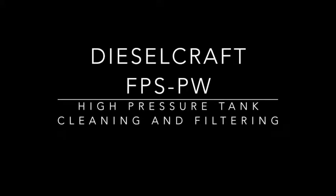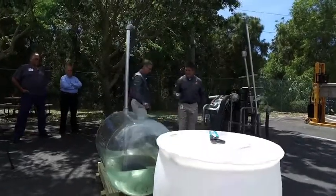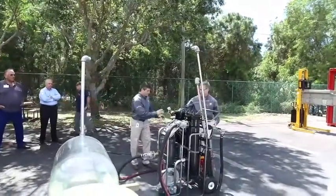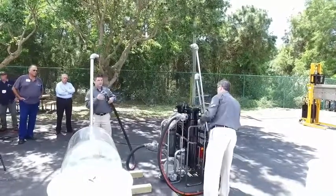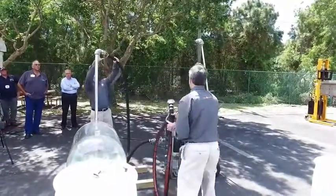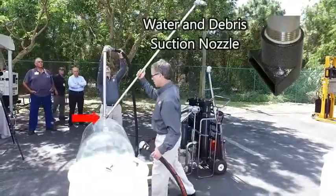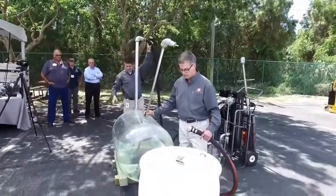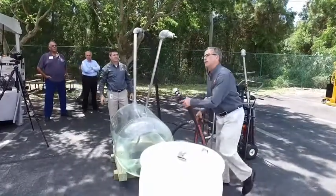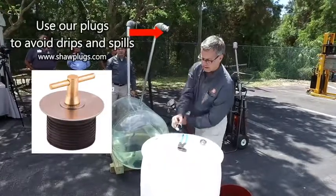I just want to show you a couple of applications as to what happens when we're doing tank cleaning and how the system works. One of the things we talked about at the beginning was to start off with getting the water out of the system, and it's a step that you use this debris accessory for.